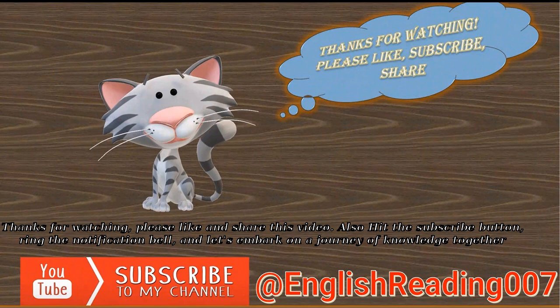Thanks for watching. Please like and share this video, hit the subscribe button, ring the notification bell, and let's embark on a journey of knowledge together.